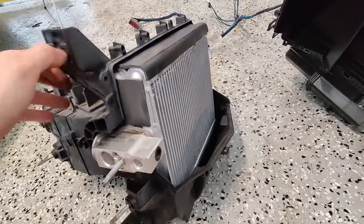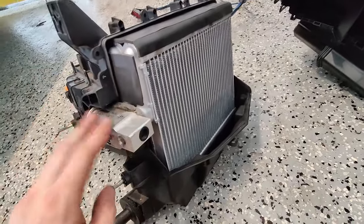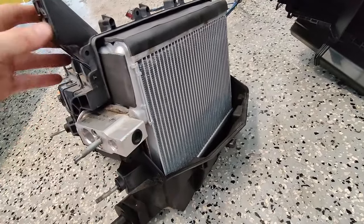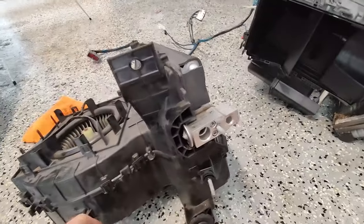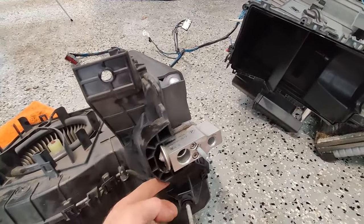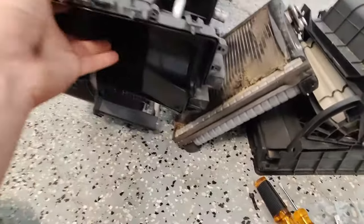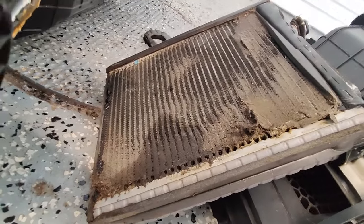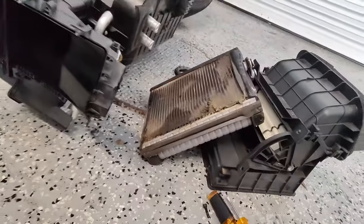Here's the new evap core sitting in the box. Make sure you take your old expansion valve off and reattach it to the new evap core — or better yet, just go ahead and get a new expansion valve; it's probably good to replace that as well while you're in there. The box just reattaches to this section here with a couple of screws and clips. You can see on the old one it was definitely leaking — probably right about here is where it was leaking the most, but there's residue all around it. So definitely time to change that one.